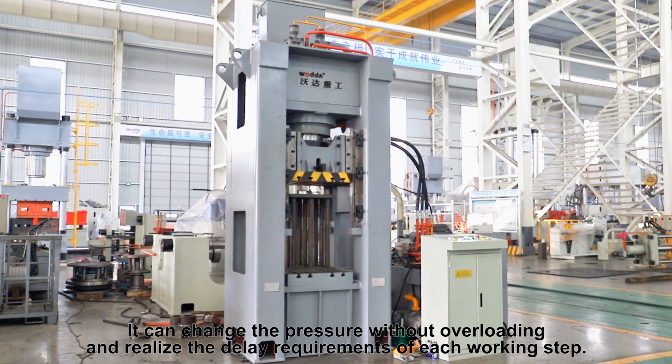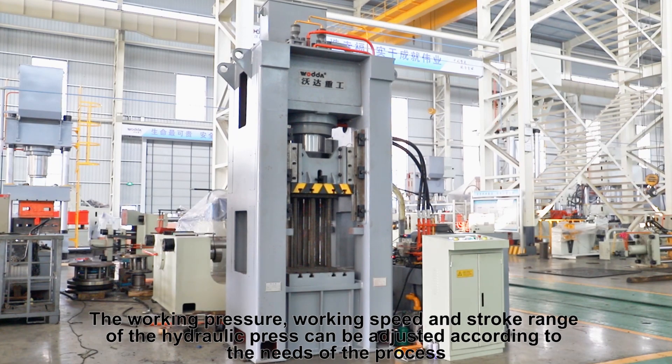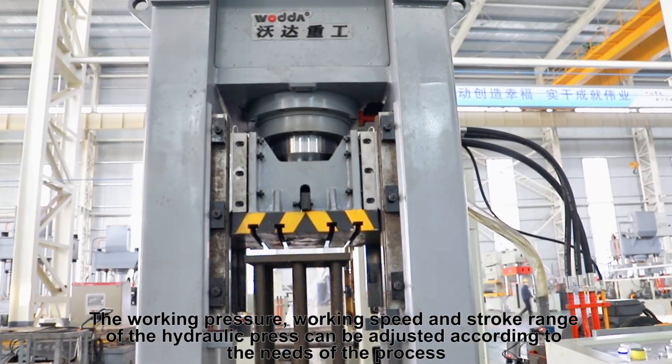It can change the pressure without overloading and realize the delay requirements of each working step. The working pressure, working speed, and stroke range of the hydraulic press can be adjusted according to the needs of the process.